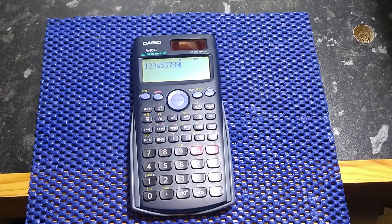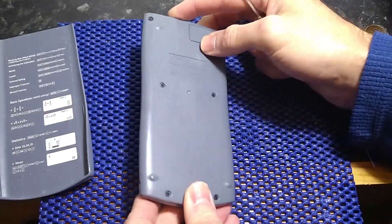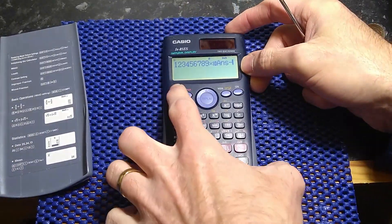So I need to replace that. Fairly easy job — switch it off.